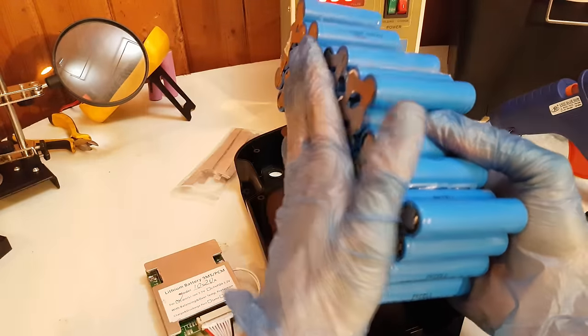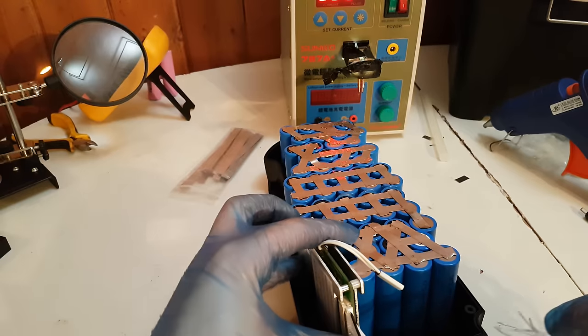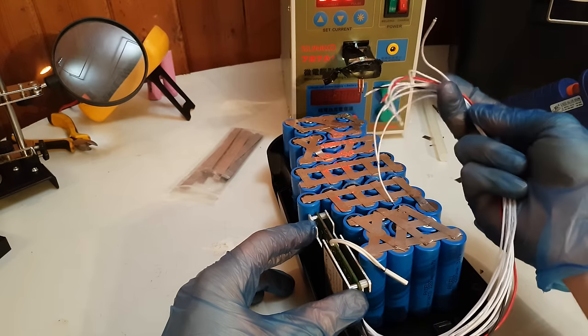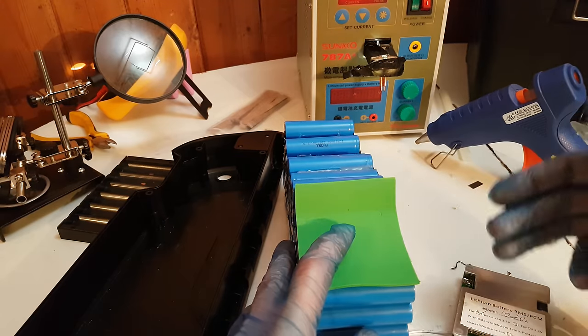The next step is to place the BMS in position. I am going to glue it over here and then solder the wires accordingly. First I am going to glue a piece of foam to protect the BMS from vibrations.